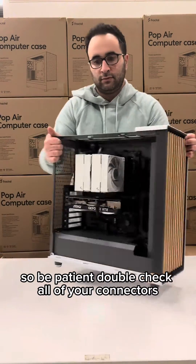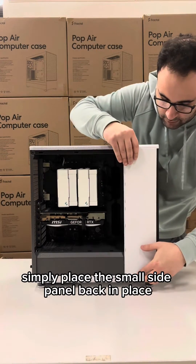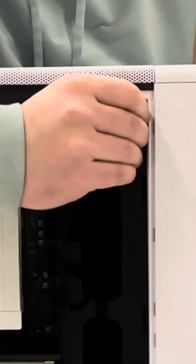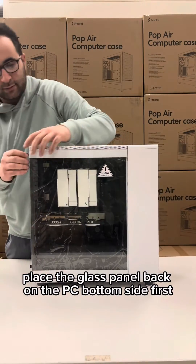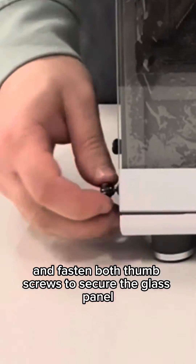Double-check all of your connectors to ensure that they're plugged in and all the cables are secure. With the foam removed, simply place the small side panel back in place and fasten the thumb screw. Place the glass panel back on the PC bottom side first and fasten both thumb screws to secure the glass panel.